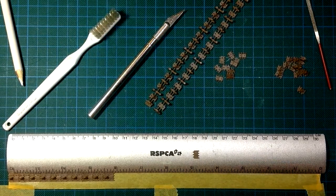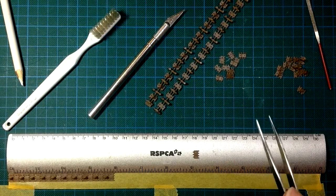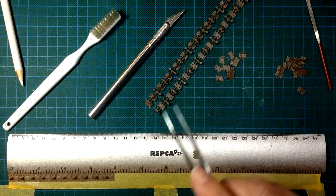I'll get on with this and finish all of this run of 24. Afterwards I'll show you how I got that natural sag — it was so easy with these workable track links.